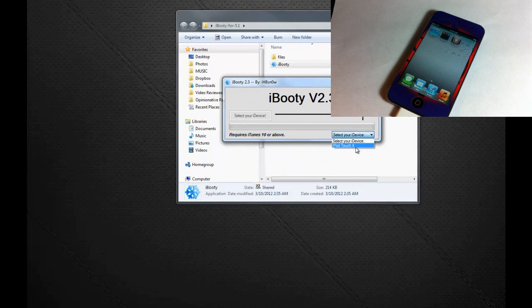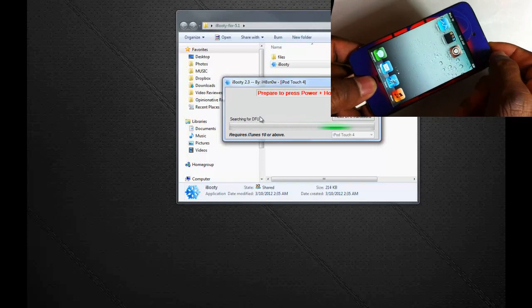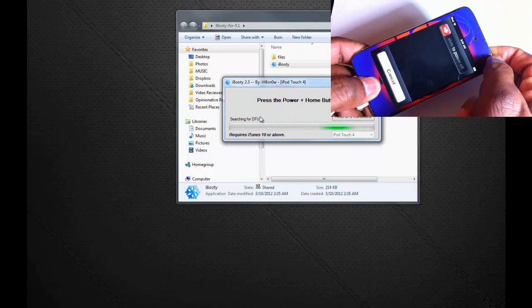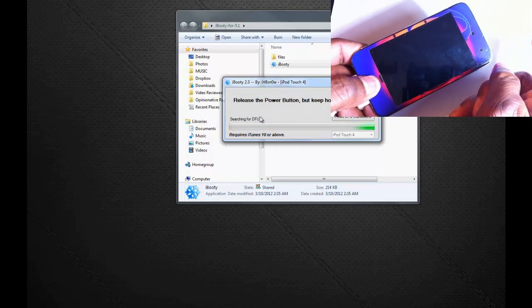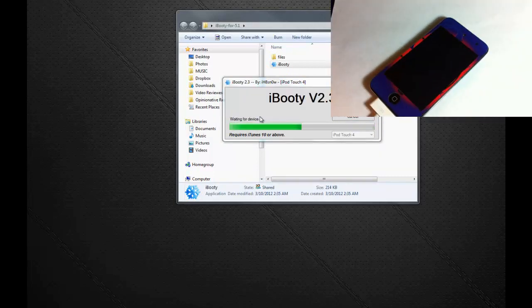After iBooty boots up, select your device — I'm using iPod Touch 4th gen. Click Start. You'll need to put your device in DFU mode again. Hold power and home for ten seconds, release power, hold home for another ten. iBooty has recognized the device and it's going to exploit with LimeRain and boot it up tethered.